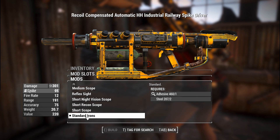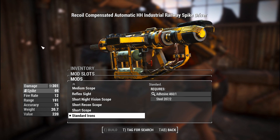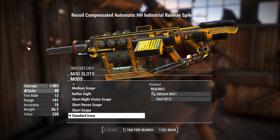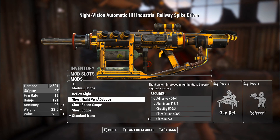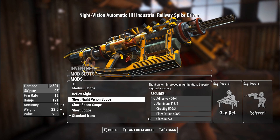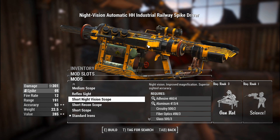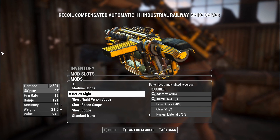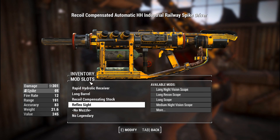The iron sights on this one are actually quite good because unlike the standard railway rifle, there's a very clear picture of where the thing's going to go. There's just a tiny little pin in the middle as a reference, but there's also a bunch of sights available. That's the railway gun sight right there but with some extra yellow housing around, which does look aesthetically pleasing. It's also got the reflex sight from the Tesla rifle and Gauss rifle, which I think is quite nice looking.